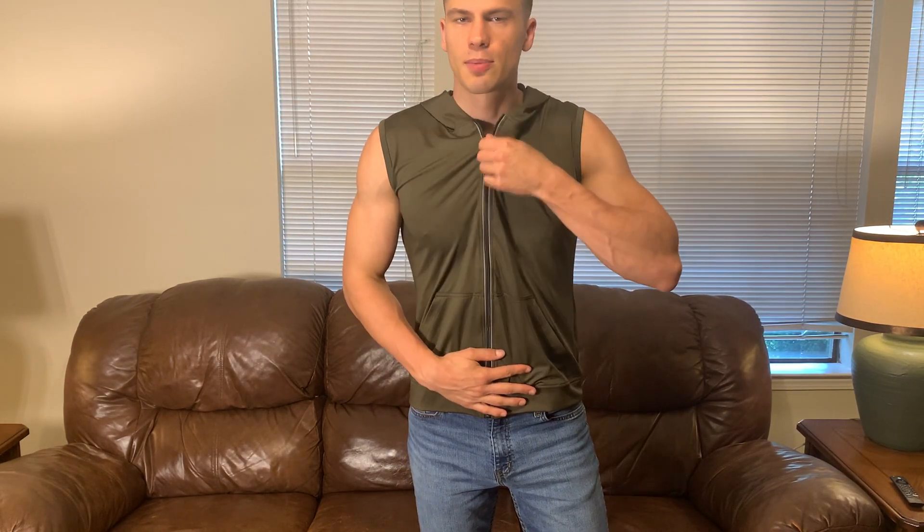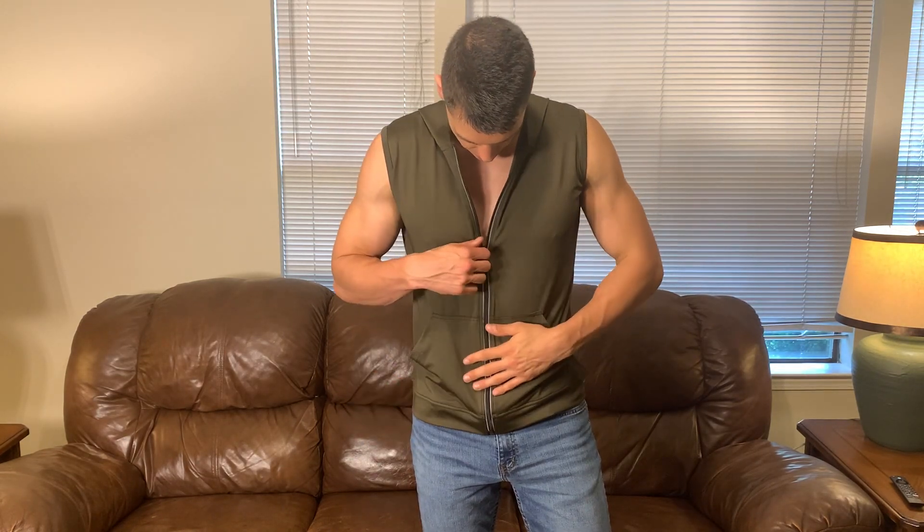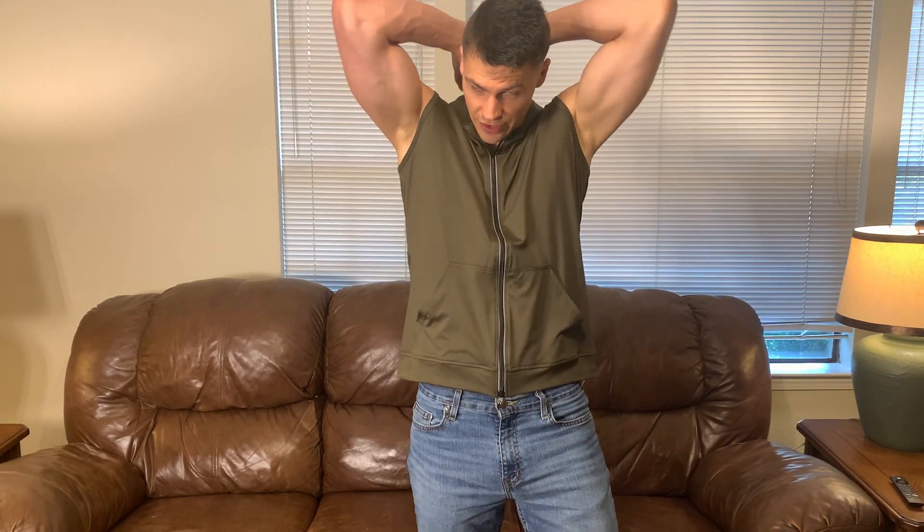You've also got a zipper and this zipper feels really nice. You can do that with one hand, just like you see there. It makes it very easy to throw this on — maybe you have a t-shirt that you're putting this on over, or you're just wearing it like this.